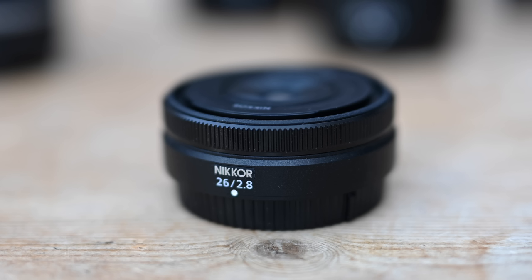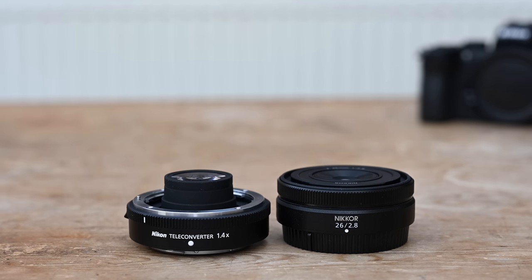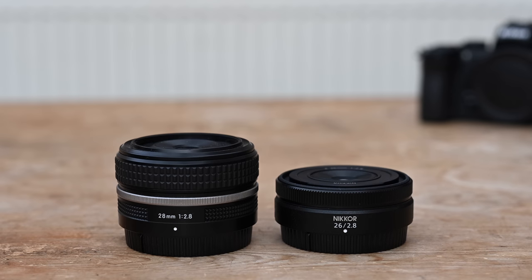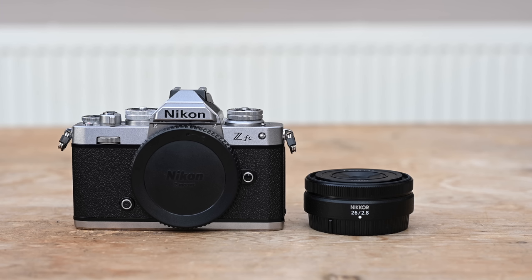When it comes to the exterior design, as I mentioned, it is incredibly small. I actually struggled to find anything in the Z series that is this small. The closest thing is like the 1.4x teleconverter, but there are no physical lenses as small as this — even compared to the 28mm f2.8, it is a lot smaller. It has been designed first and foremost to be as small and as light as possible. It is a full-frame 26mm f2.8, meaning you can use this lens across the entire Nikon Z mount range.